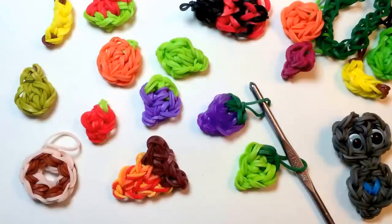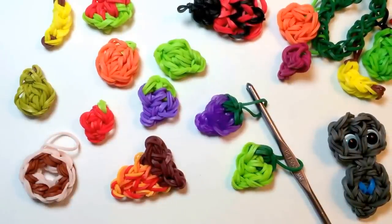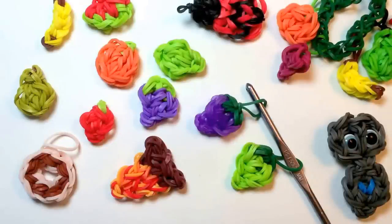Please give this video a thumbs up below and write in the comments which is your favorite of the fruit charms and what charm you'd like to see me make next. I also hope you'll consider subscribing if you haven't already, because I have lots of fun designs planned for the coming weeks. Thanks again for watching and I look forward to looming with you again soon. Bye bye!